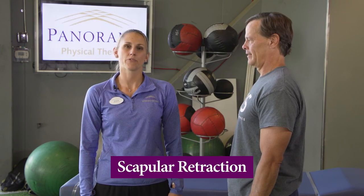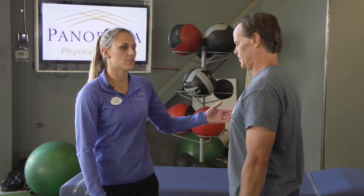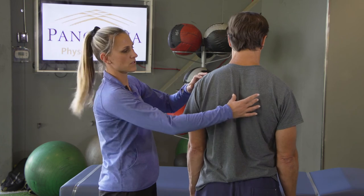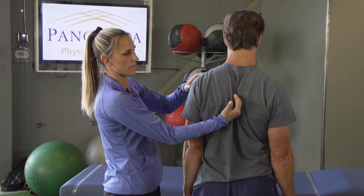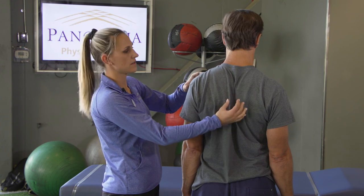This is the scapular retraction exercise and assists in improving your posture prior to or after shoulder surgery. This exercise can be performed standing or sitting down and it is performed by squeezing your shoulder blades together as if there's a pencil between them. Hold for about five seconds. Slowly relax.